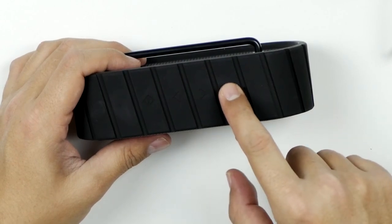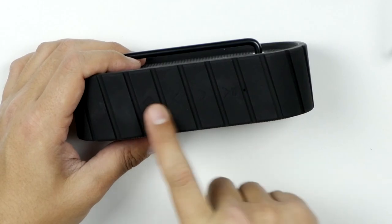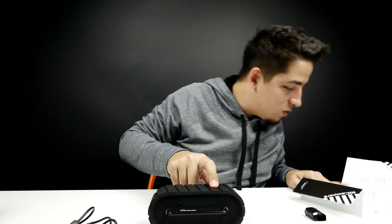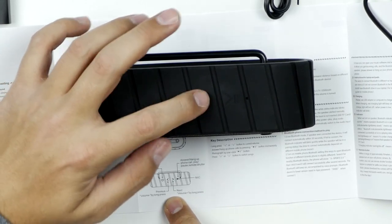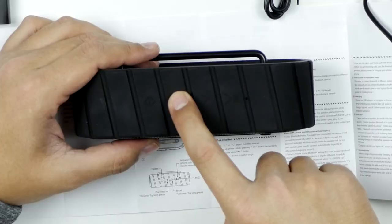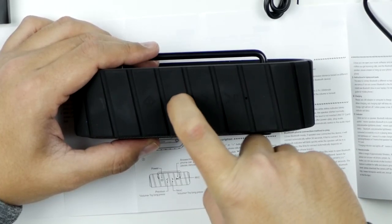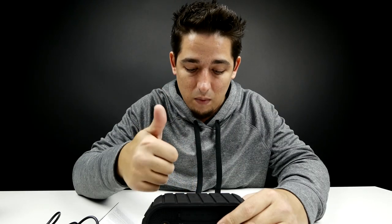So on the top you've got the play and pause, the track back and forward. This is the power button, and then you get the previous and the next track. The previous and next track buttons actually double as a volume button — if you hold it down, a long press on the back is volume down, and a long press on the next track button is volume up. That's cool.